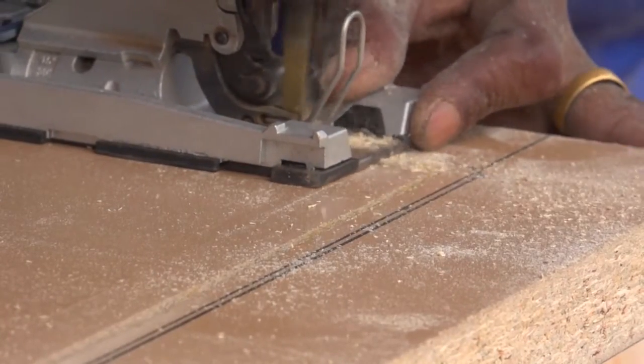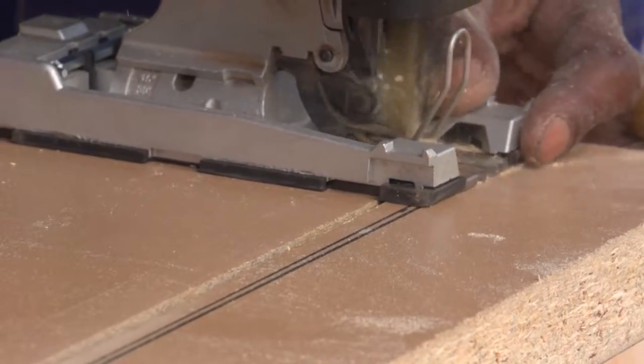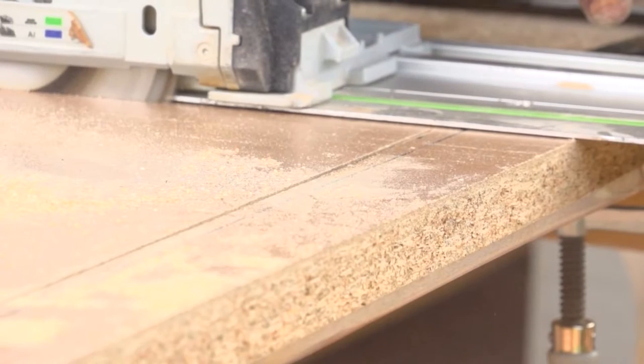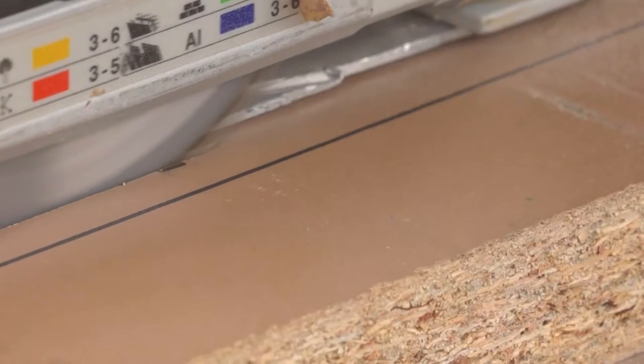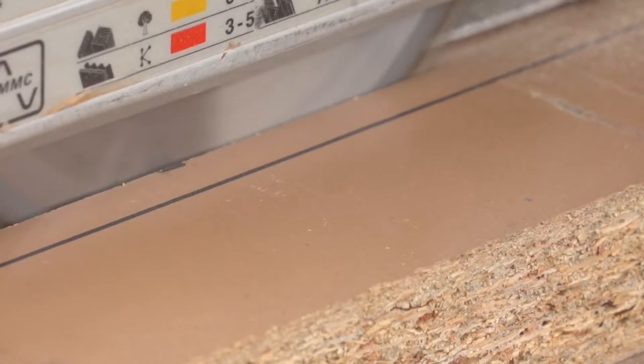Start drilling from the top of the worktop surface to prevent any chipping, then cut with your jigsaw blade from the underside. If you have two or more cutouts to make, leave at least 250 millimeters between each one.